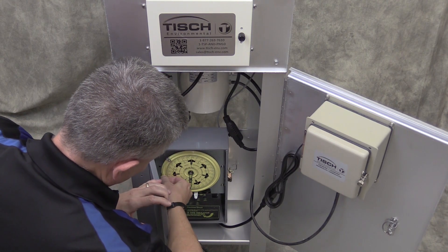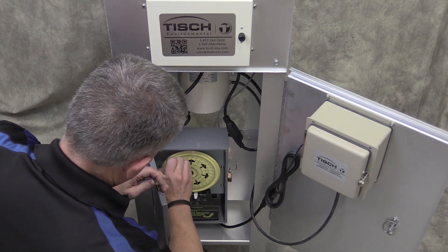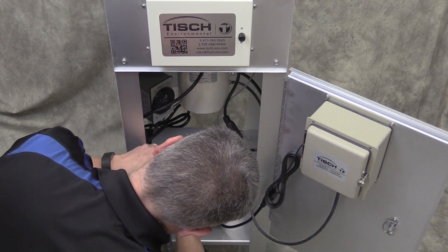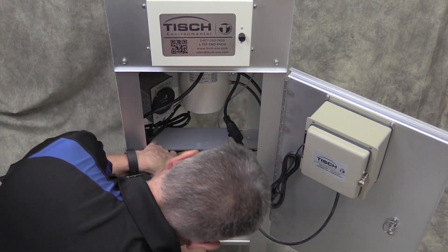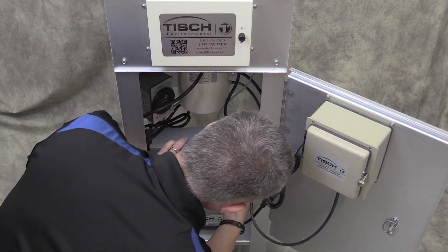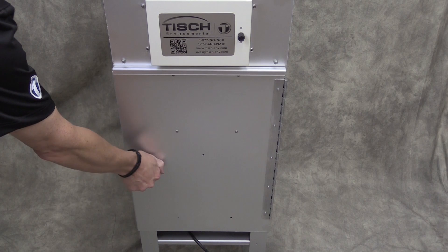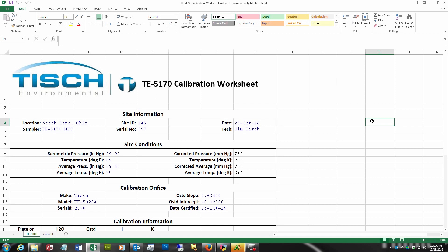Now you will need to set the timer to your next run. Remove the on and the off trippers and put them on your next run date. The on tripper goes when you want it to come on and the off tripper goes when you want it to go off. Normally it's 24 hours. Close the timer door. Now you should be ready to run your next run.